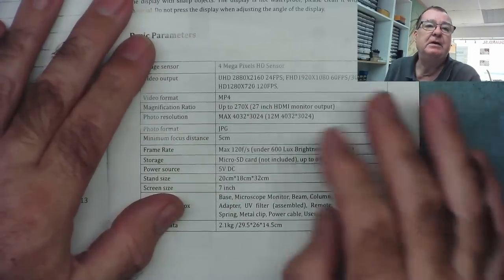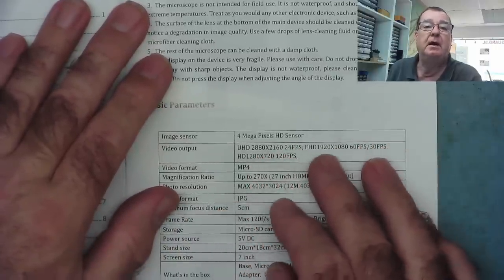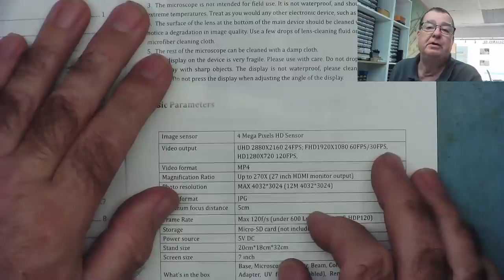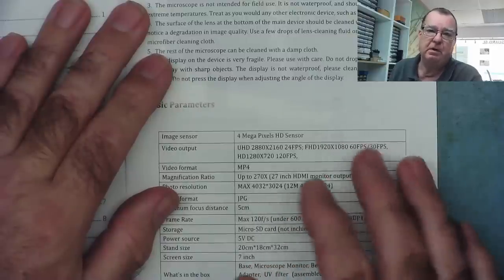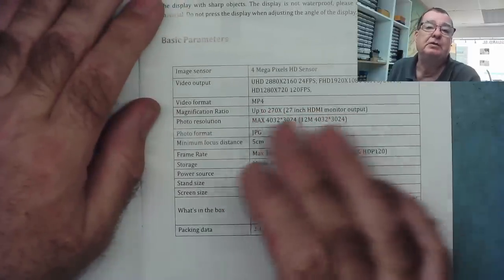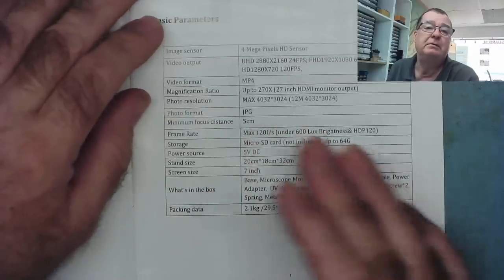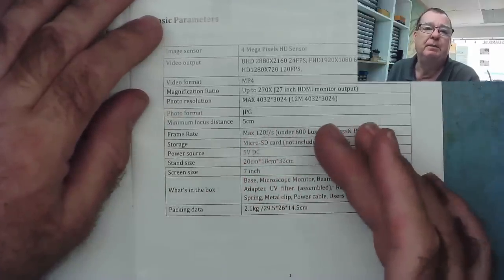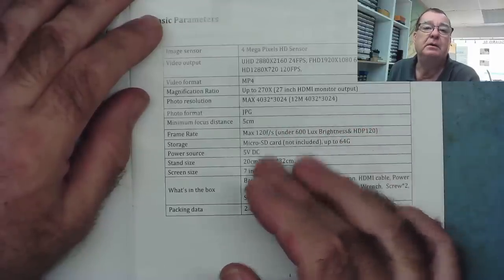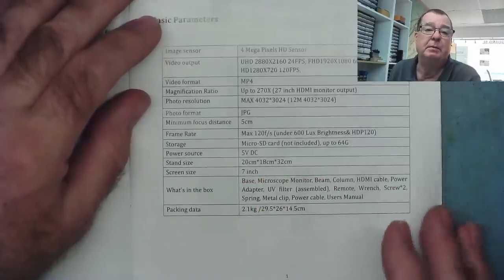Here is the specification: four megapixel HD sensor, it's Ultra HD. It does 24 frames per second. It does Full HD 1920x1080 at 60 or 30 frames a second — I wonder if that's optional. It records video. Magnification up to 270 times. Photo resolution in JPEG format. Focus is down to five centimeters, but we probably want the maximum focus distance, which tells us how much space we have to work under it. It has a seven-inch screen and Micro SD card storage, not included.